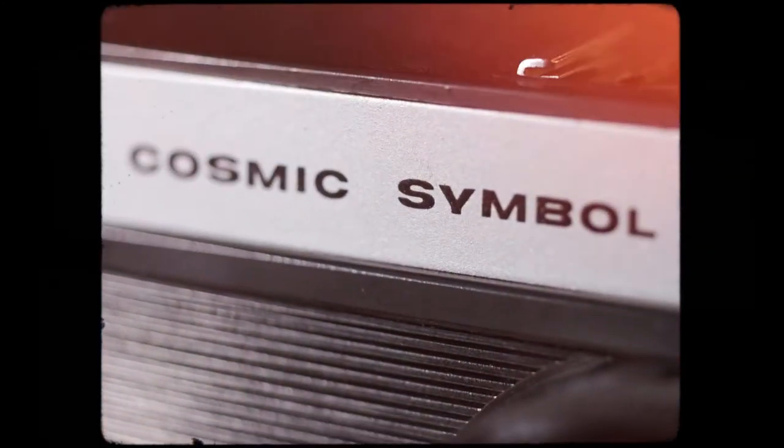The very first Smena was actually a pre-war model and it was by a company called GOMS, which was LOMO before they changed their name, ending with the Smena 35 — with there being 26 iterations, each one improving on the other in terms of materials and functions.